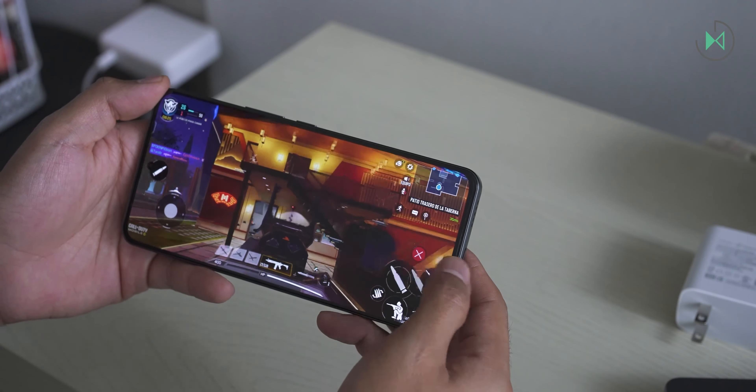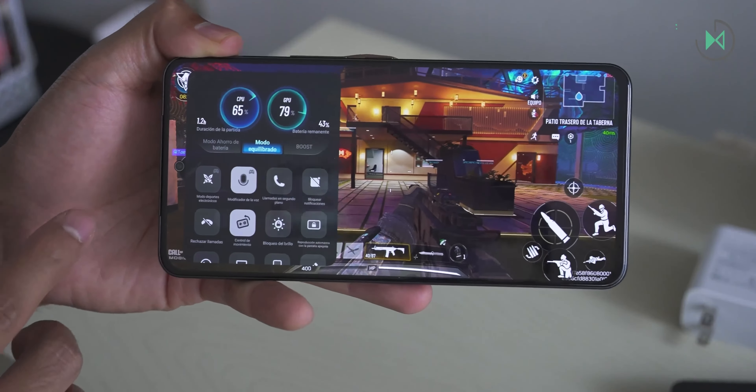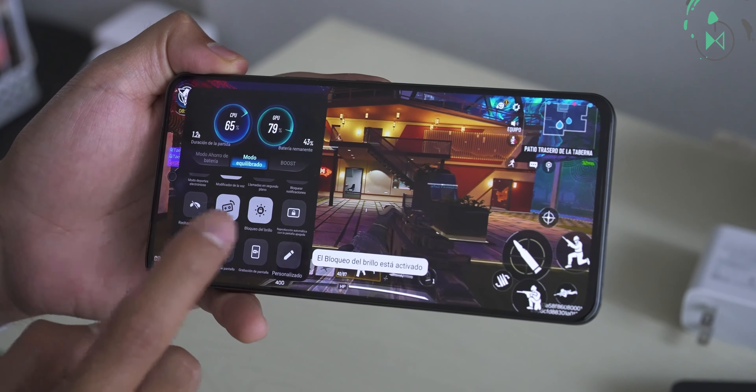Finally, something that I liked is that it comes with good gaming software options with different types of additional tools. Although it's not necessarily very powerful for gaming, talking about the added software, it's good.